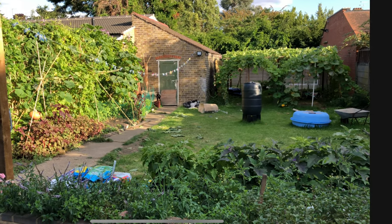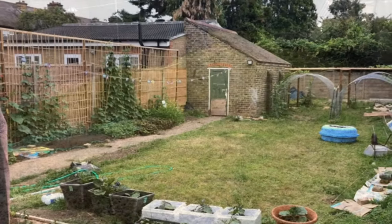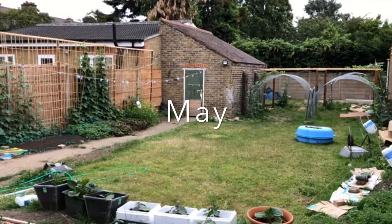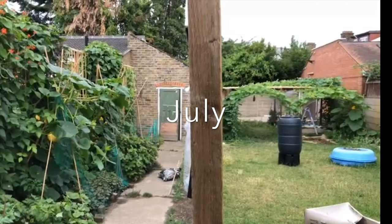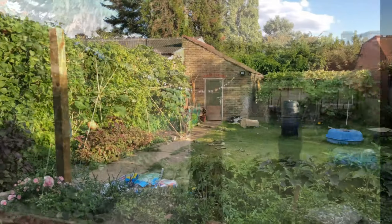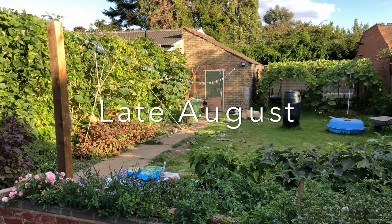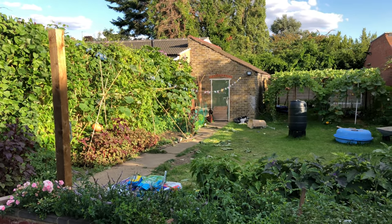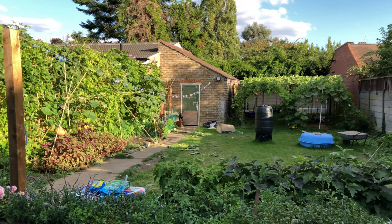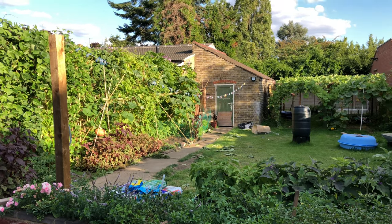Hello everyone, I'm back in Jaqir's garden in Barking. You can see how his garden has progressed from when I first came at the beginning of the year, when this garden was just full of grass and nothing else. It looks like almost a tropical jungle — it's progressed so much with a lot of hard work from Jaqir and his parents. This might be a quite long video so please stick around to the end because there's a lot to show you.